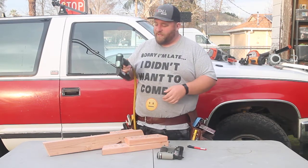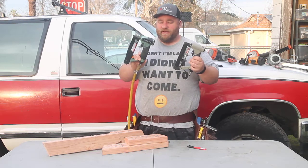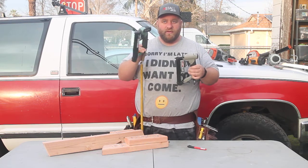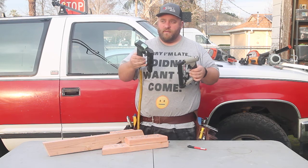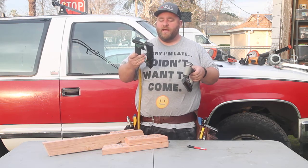Hi guys, we're going to be talking about pin nailers today, and especially Hitachi pin nailers. One that I really like is the Hitachi NP35A.